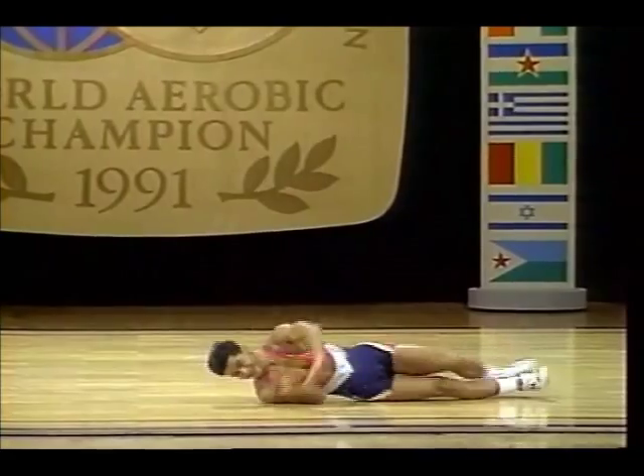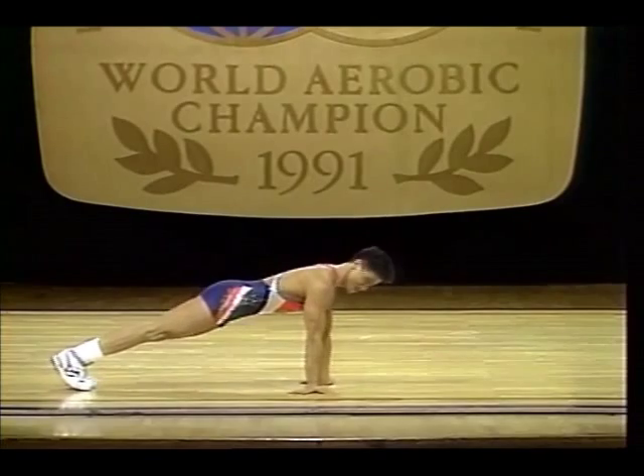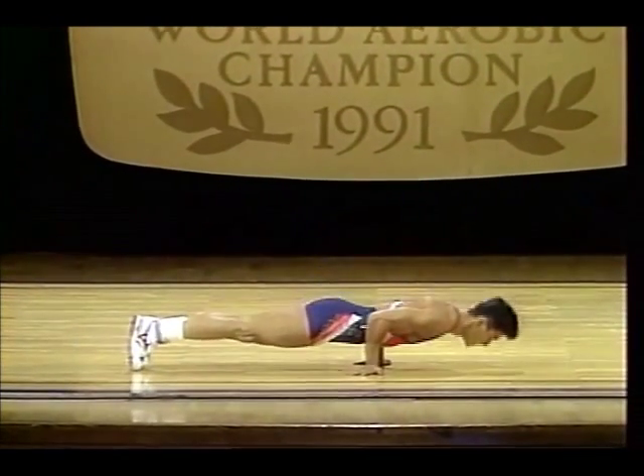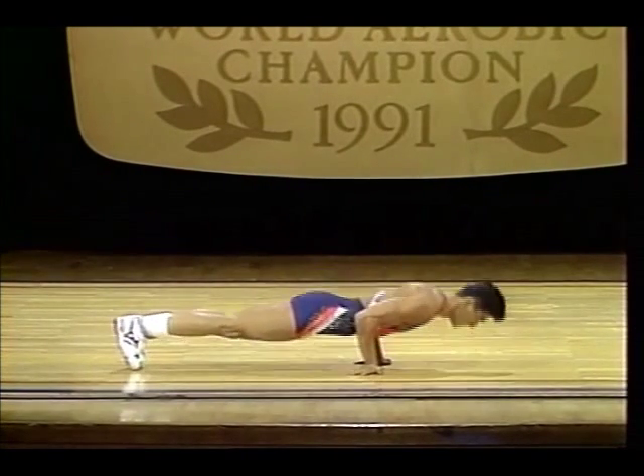Look how he hops around the floor — all this tumbling movement, all used as transition. Charlene, if some of the Japanese have lacked creativity, this man certainly does not.